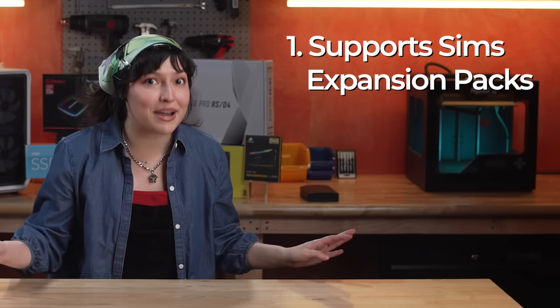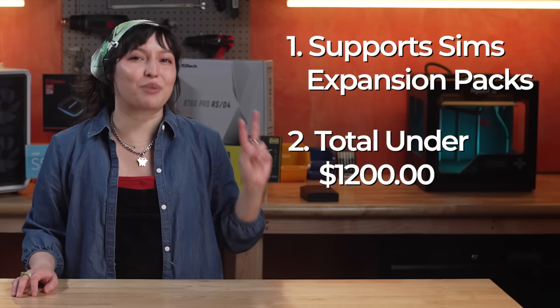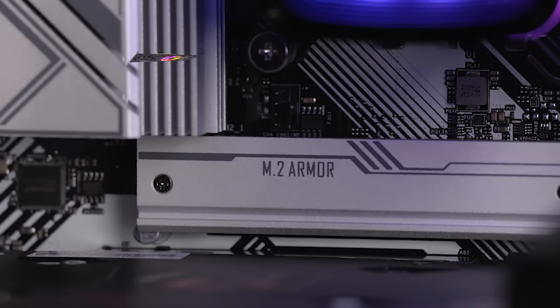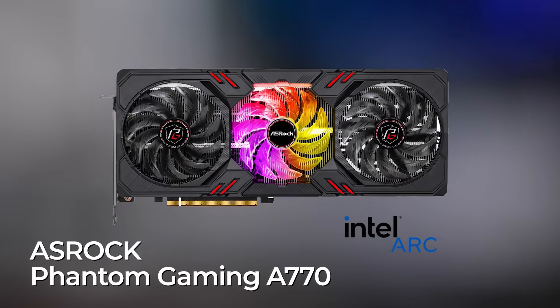Hey everyone, Tori here, and I'm taking on my first ever PC build. I've been a console gamer my whole life, and I have finally made the very big decision to build my first PC. In putting together the parts for this PC, I had two goals in mind: one, I love playing Sims, so I wanted something that could handle all of my expansion packs and mods. And two, this needed to be under $1,200. Thanks to our partners at Intel, they provided one of the most affordable 13th-gen CPUs for this build. Intel also provided the graphics card we'll be using, the ASRock Phantom Gaming Arc A770.